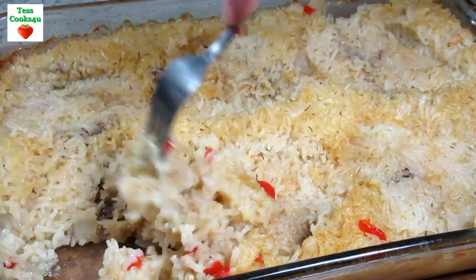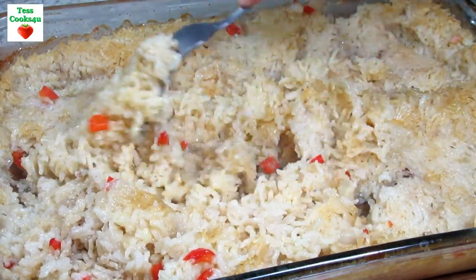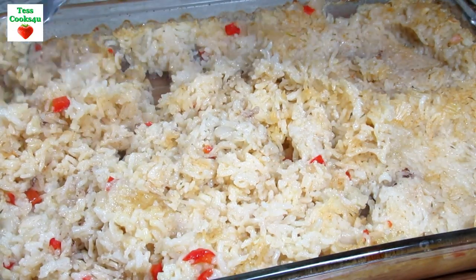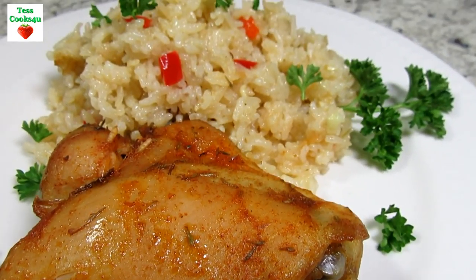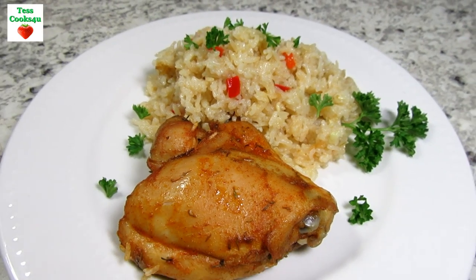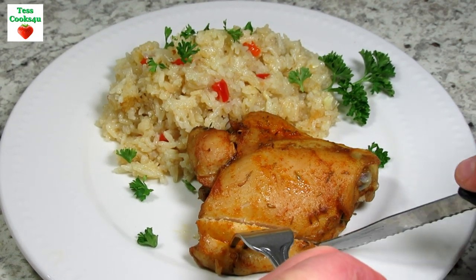Right before serving, take a fork and lightly fluff and mix the rice. Both the chicken and rice is loaded with flavor. The chicken thighs are nice and tender and the rice is fluffy. A delicious chicken dinner that will feed a hungry family. I hope you give this easy chicken rice casserole a try and enjoy!